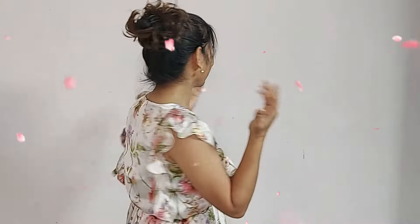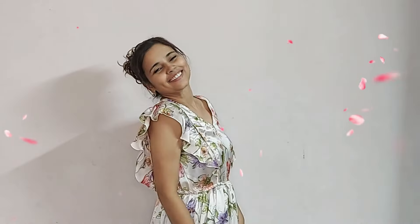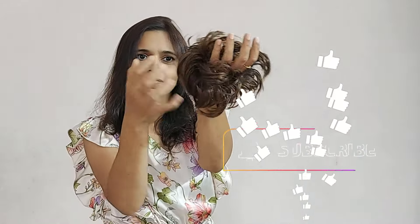Overall, I will highly recommend this messy bun. You can easily achieve that perfect messy yet chic updo that is on point and suitable for all occasions, casual or formal. You can give it a try. Thank you for watching. Bye-bye.